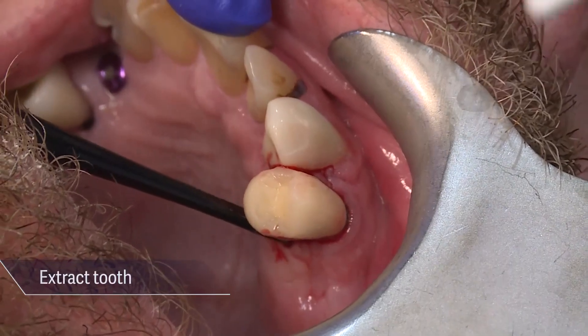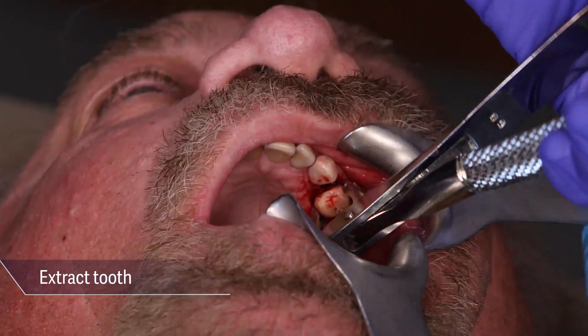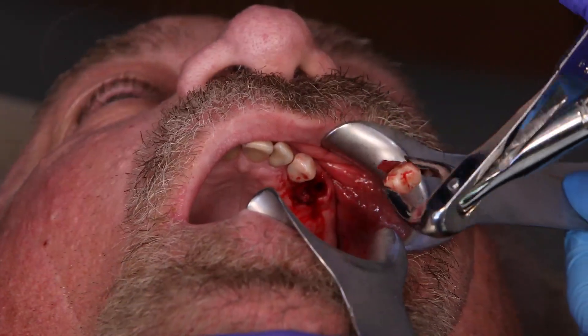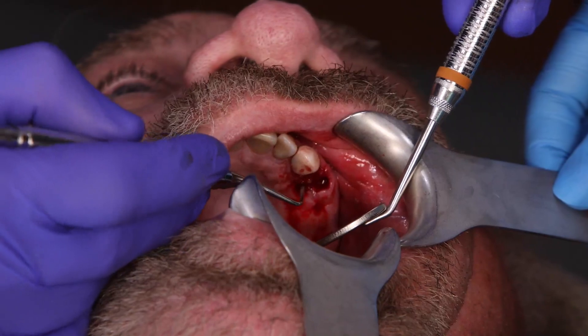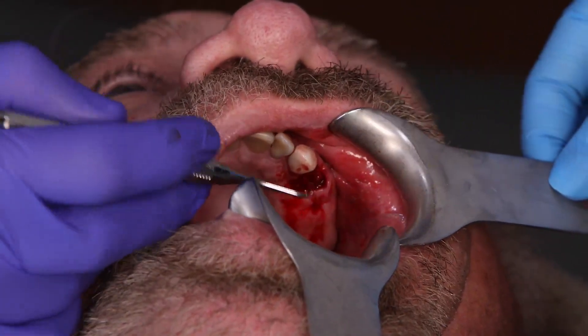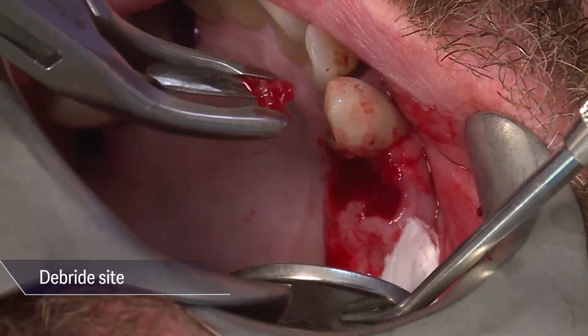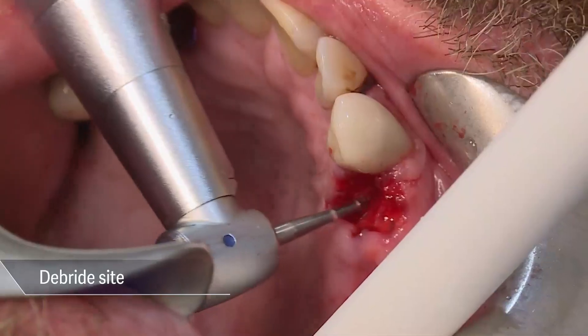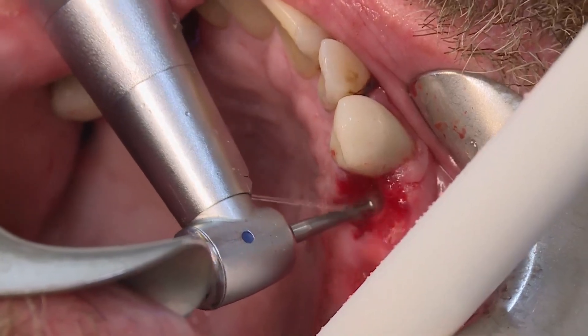Begin by extracting the tooth. In this case, tooth number 12 was extracted, which had two roots. After extraction, a sharp curette and surgical burr were used to thoroughly debride the site, induce bleeding, and establish the regional acceleratory phenomenon. This increased the healing capacity of the affected tissues.